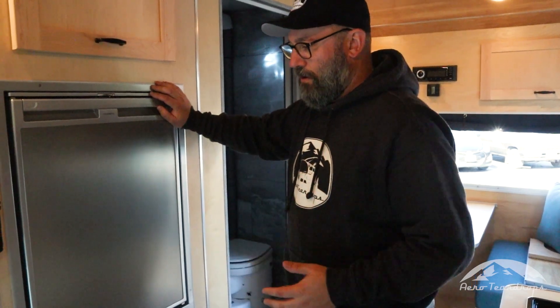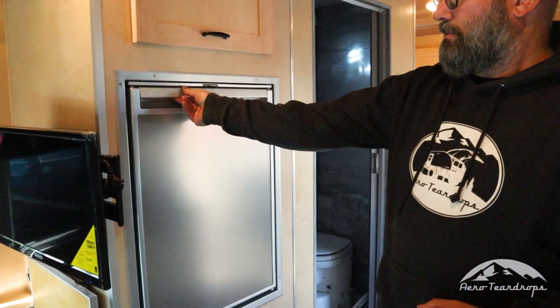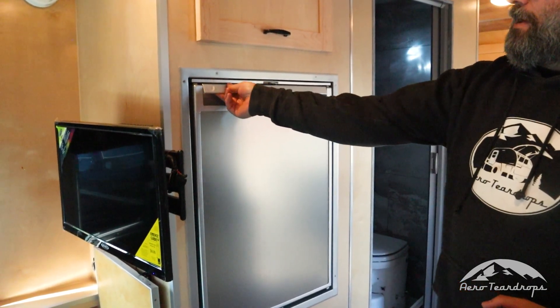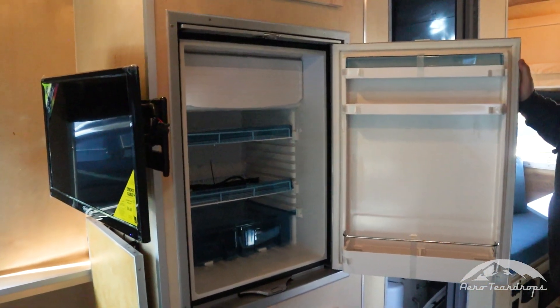When it's powered on, to open the refrigerator you've got a lock handle up here on top. You're going to pull that lock handle out and then pull the refrigerator towards you — that will open up the refrigerator.